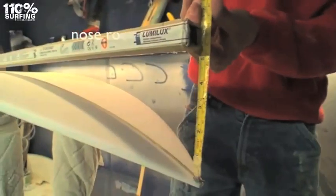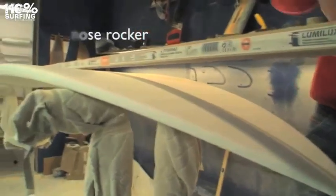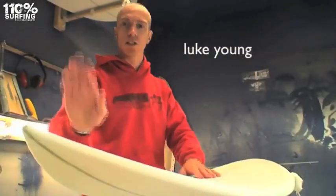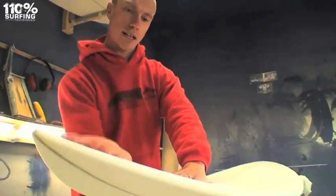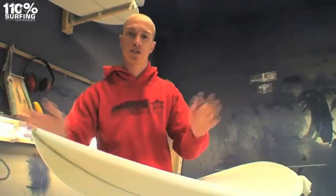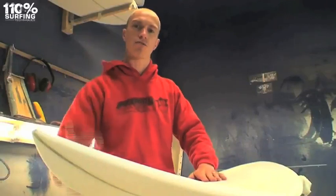If you increase the nose rocker, you basically give the board more lift in the nose section. Having increased nose rocker just in the tip will allow you to take off slightly steeper, but the more you bring the nose rocker back and have it lifting further back, the harder it's going to be to paddle into waves because you're pushing water — you've actually got water pushing on the front of the board.